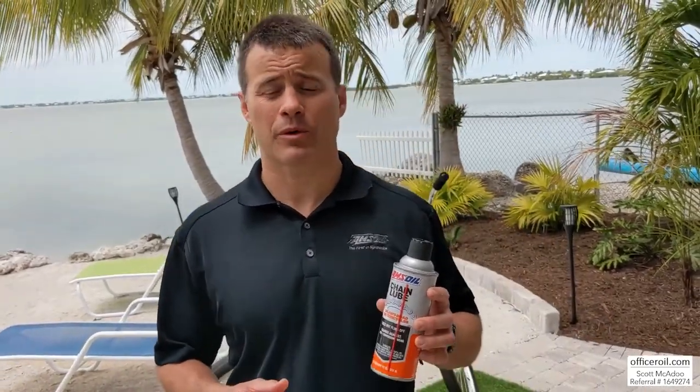Welcome to Officer Oil. My name is Scott McAdoo. I'm a police community outreach officer for a local department in Maryland, and outside of police I support my family as a certified AMSOIL dealer.